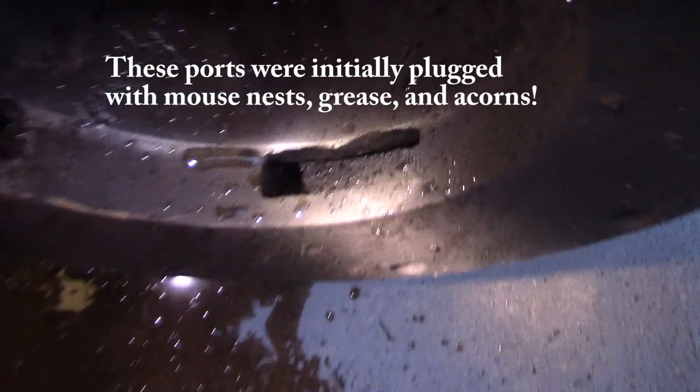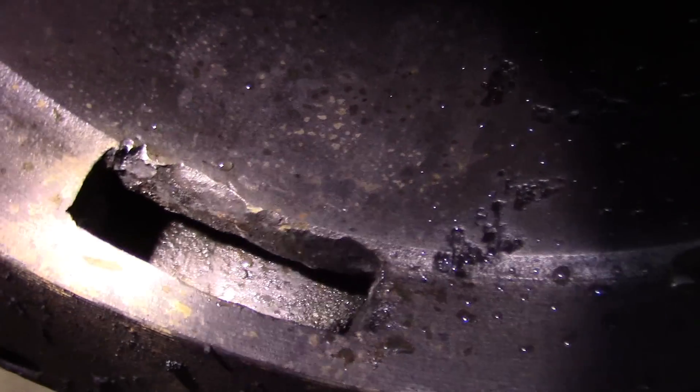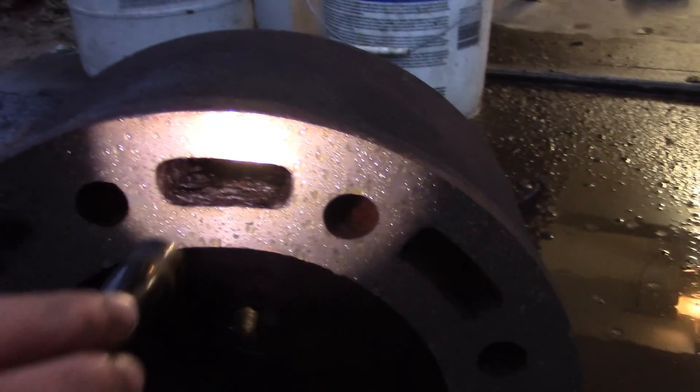Here's the back of the cylinder and here are the intake ports on the inside of the cylinder — see, they're nice and clean. I also did the head. This is where that 90-degree and 45-degree elbow really helped.